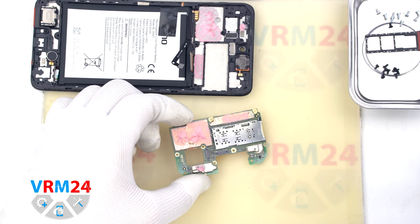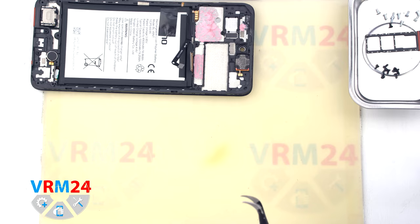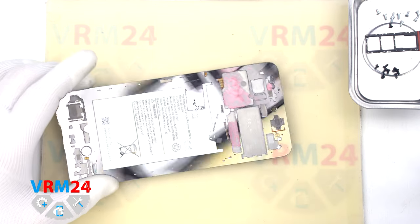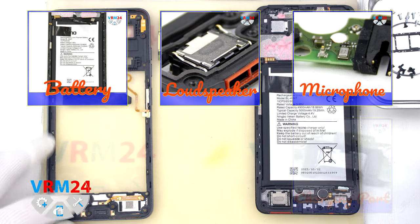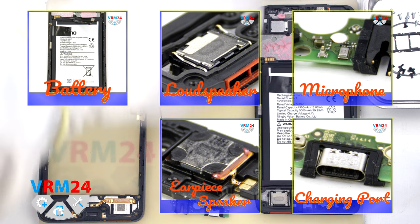We remove the cameras. On the motherboard we have a card connector. And in the display frame, in the upper part, there is an earpiece speaker. This is the end of our disassembly. Thank you for watching and see you in the next video.